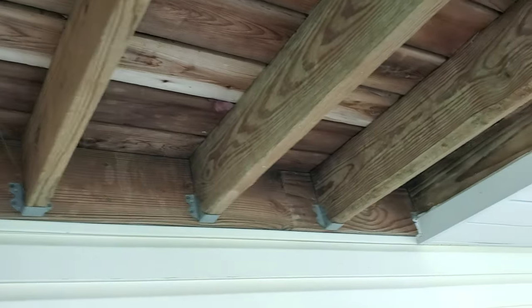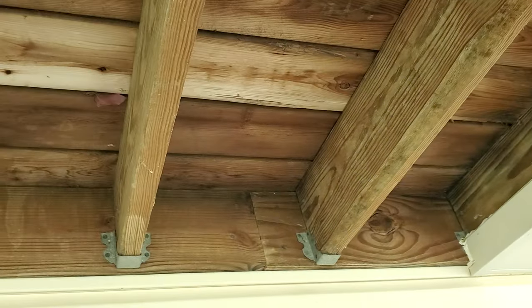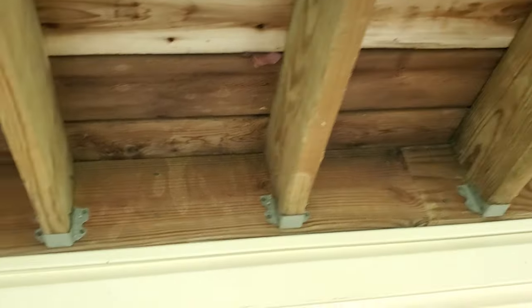How does this ever pass inspection? Well, I know how it passed inspection. The building inspector out here said, 'Hey, give me a little bit of money and I'll ignore it.'